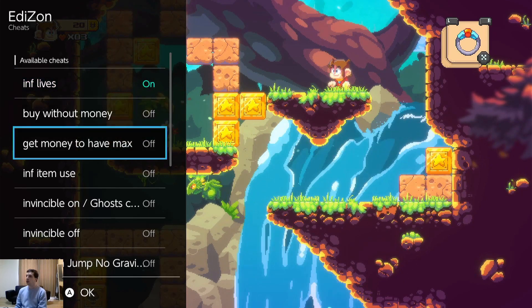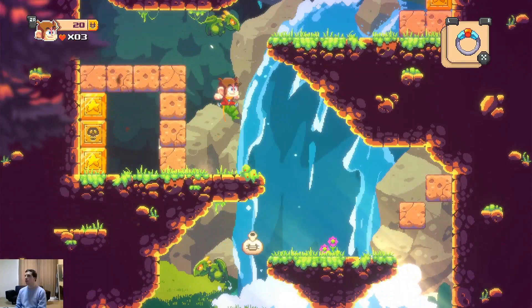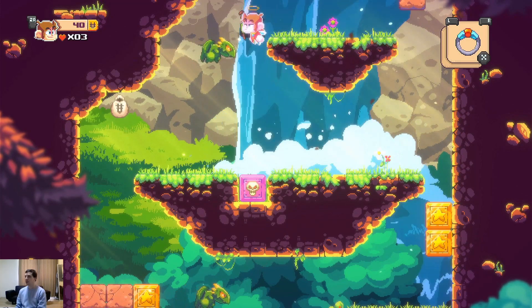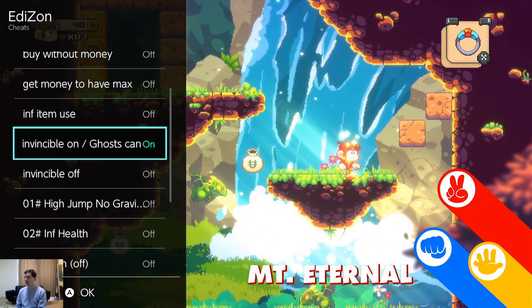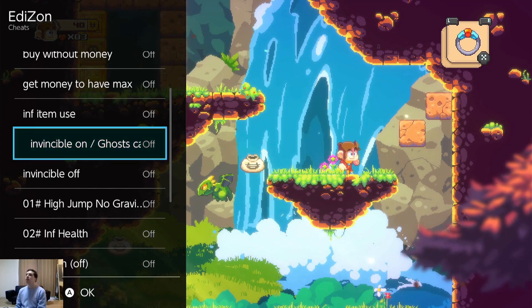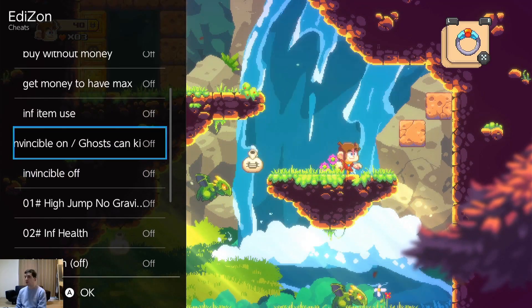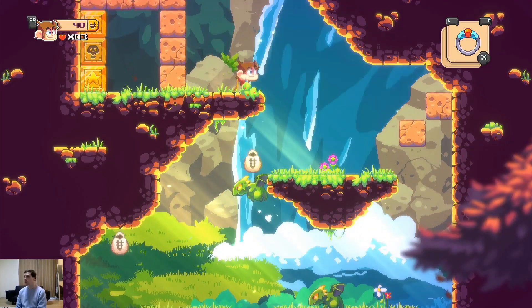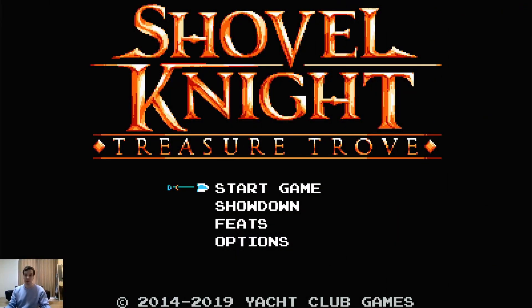Let's do infinite lives and invincibility on. If I touch something — I'm invincible! Though there was a note that ghosts can still get you, so it's not quite full invincibility, but it worked for most things. Let's toggle invincibility off — usually if you just do on/off it'll be fine. There's also a high jump / no gravity cheat — holding the jump button makes you fly. That's pretty cool.